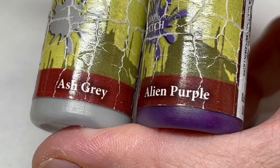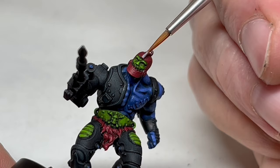There is a ridge on the top of Trapjaw's helmet — I didn't forget about that. I used Ash Grey to which I added the slightest hint of alien purple, just to give it that little tinge of purple. I applied two coats of this to the ridge of the helmet and also to the staples on Trapjaw's chest and back scars.